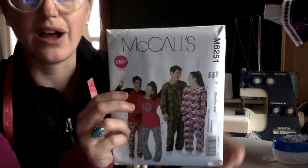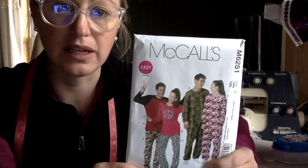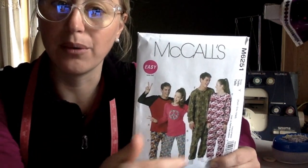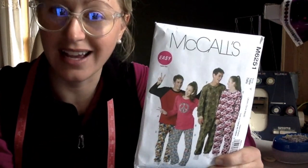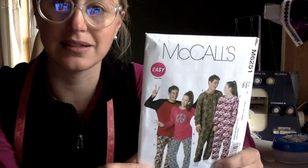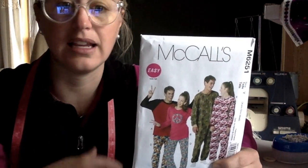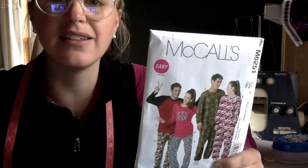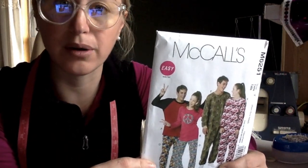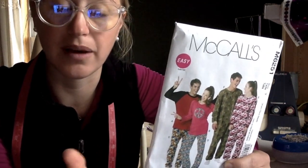The next thing I look for is the different options that the pattern gives me. In this particular pattern, it gives me lots of different options, including a shirt, a onesie, an applique, peace sign — which I doubt anyone wants — but it's all there, as well as a pair of pajama pants. I also look for anything that tells me if there's any pockets, snaps, or anything that makes it more difficult. This one does not have pockets, although you can put pockets in easily if you want to, and you can also make them joggers, which we'll talk about later.